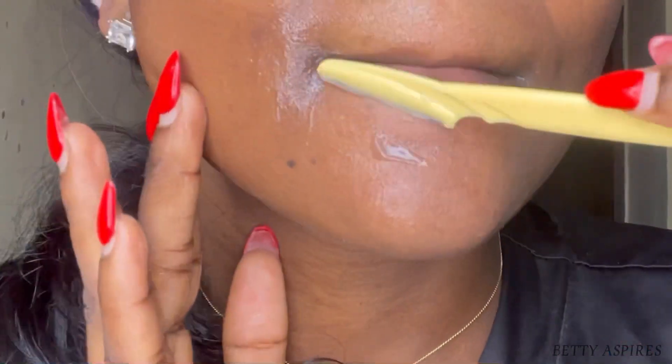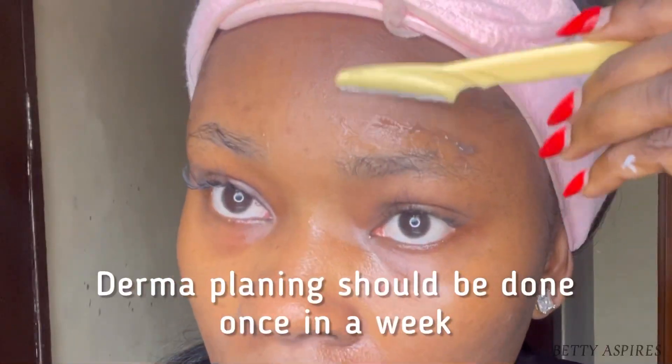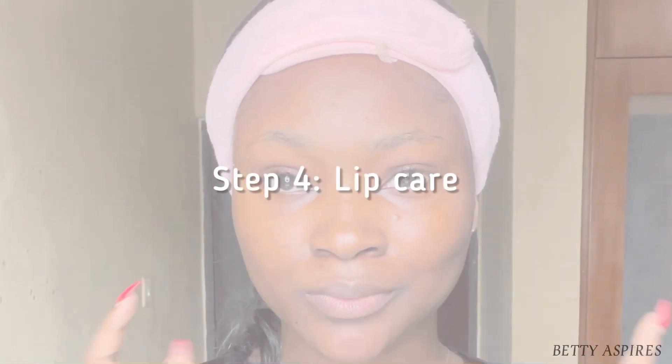Dermaplaning doesn't just serve the purpose of taking off hairs from your face — it also helps to exfoliate your skin. Dermaplaning should be done once every week.